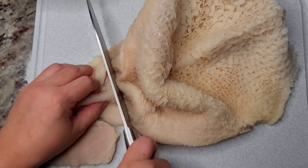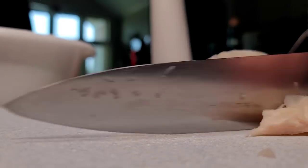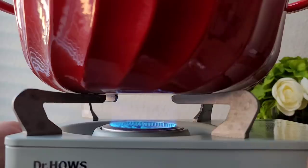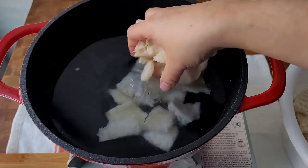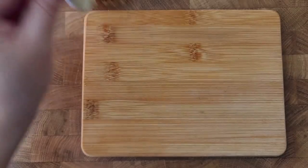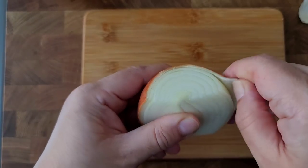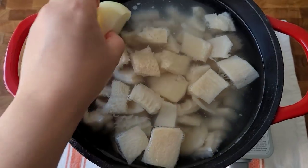After cleaning it well, you'll want to cut it into bite-sized pieces. In the pot with about two and a half quarts of water, I'm going to add my prepped beef tripe. I'm also going to add one mashed clove of garlic, half of a small peeled onion, and one bay leaf.